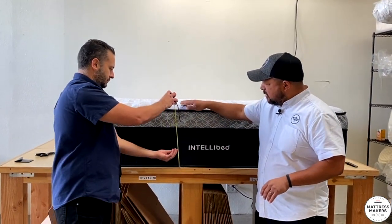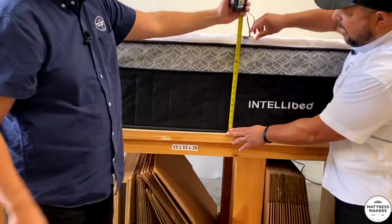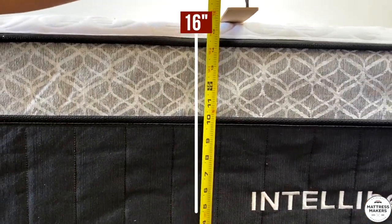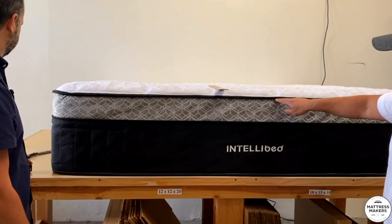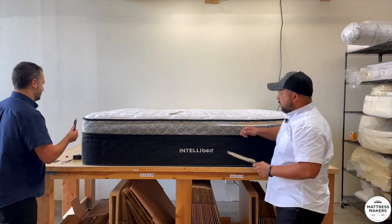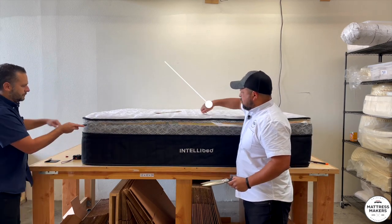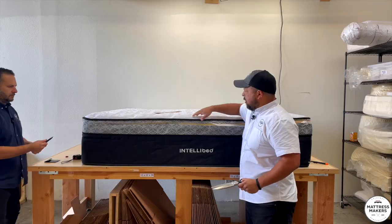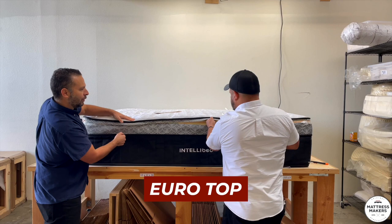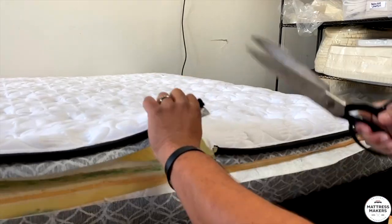When measuring a mattress thickness you always want a straight edge where the straight edge and the ruler meet. That is about 16 inches — a 16-inch heavy-duty mattress. Let's cut from the top down. Mattressology 101: we call this the panel of the mattress. It's the closest thing to your body, it's the quilted part. This will be the border, this is the tape edge. It looks like a euro top the way it's built.